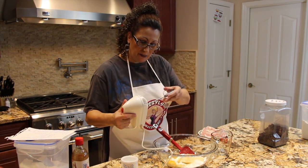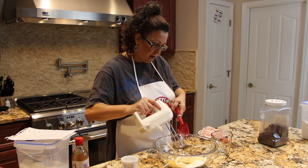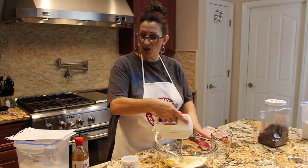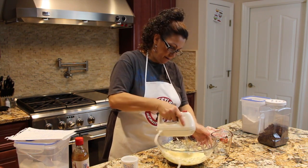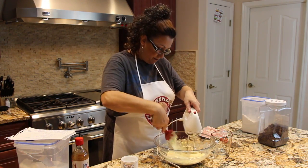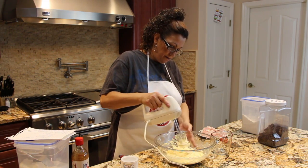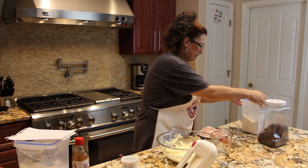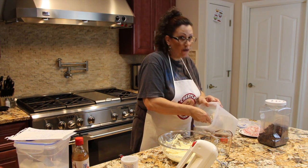Two teaspoons of baking powder. I have my handheld mixer, so I'm going to mix this all together and then I'm going to add in my two and a half cups of flour.